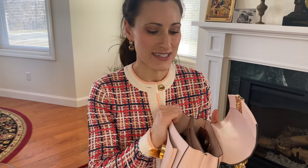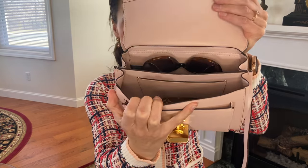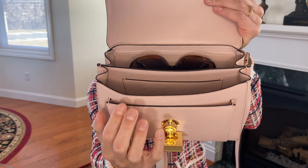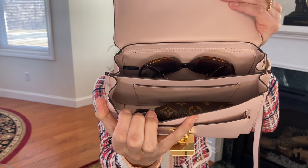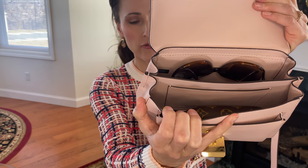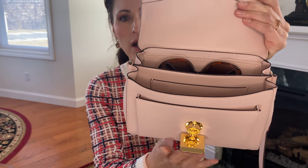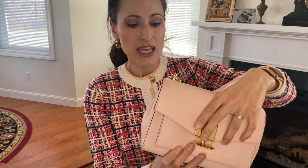A bulky sunglass case stretches the bag a little too much. But because it is a structured bag, I feel comfortable that I can lay my sunglasses on top of my items and they will be protected. This also can fit my iPhone very easily, and there is additional room for other items — lipstick, lip balm, hand sanitizer. And of course, you also have the option of putting the phone in the back.